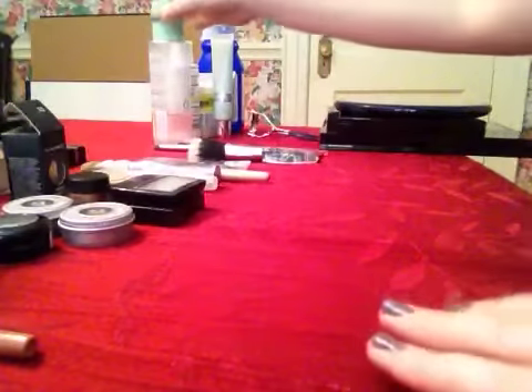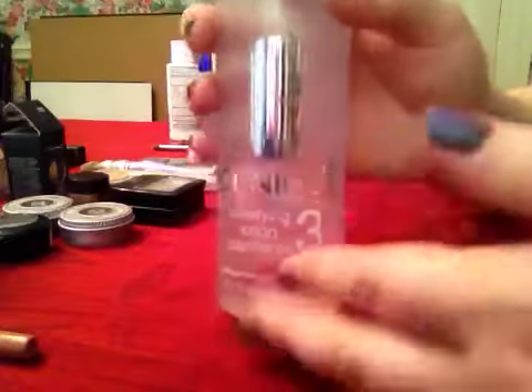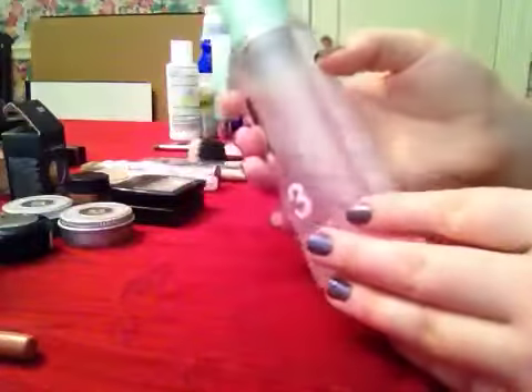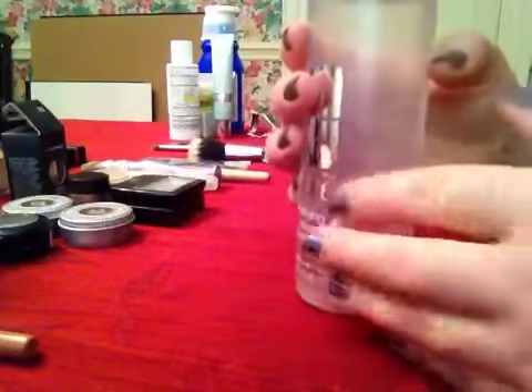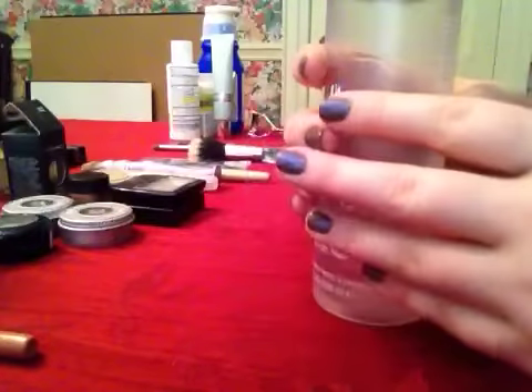Okay, so the first thing with any client that I always do is to cleanse and tone. Once the skin has been freshly cleaned, I take a cotton ball, lightly soak it, and then go over the entire face.